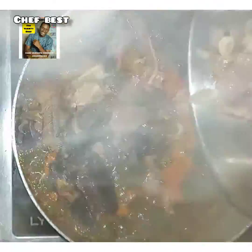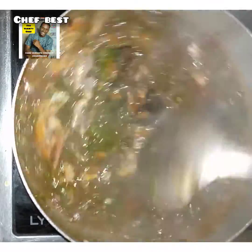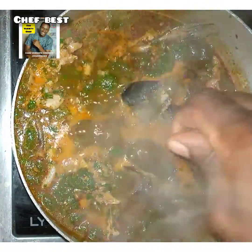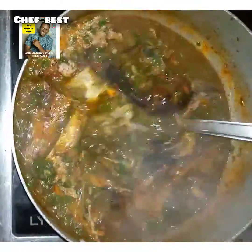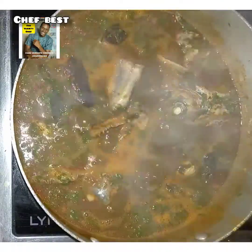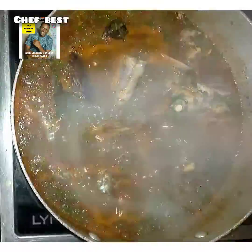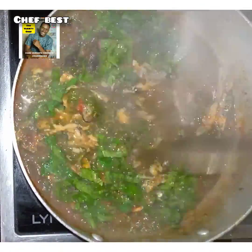Once it has cooked, add in all the meats, stockfish, and dried fish that you cooked earlier. Add everything into the soup and stir. You can add a little more salt and cooking cube if the taste needs adjusting. Stir the soup, taste for salt, and once it's okay cover for a few seconds.